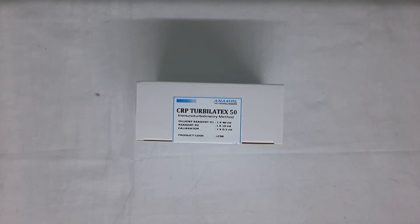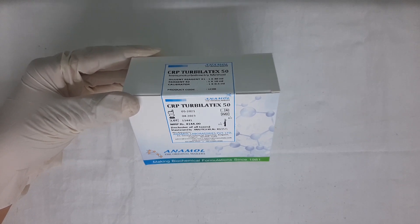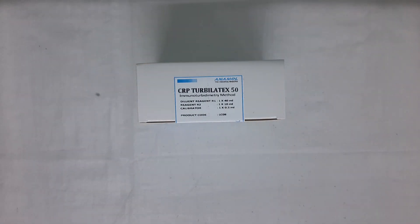Hello everyone. In this video tutorial, we will see the procedure to perform CRP Turbolatex test. In this video, we have used the kit of CRP Turbolatex by Anamol Laboratories Private Limited.